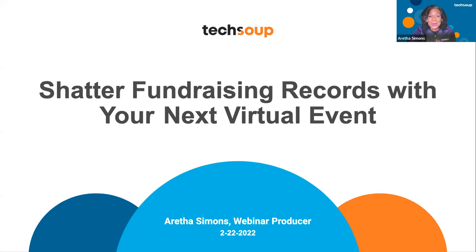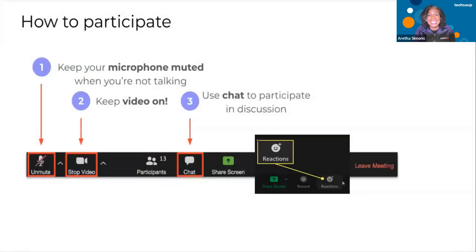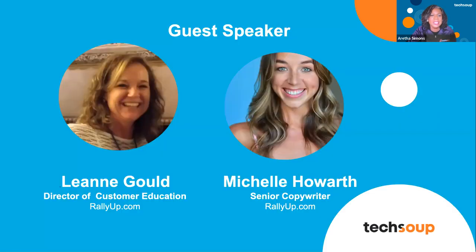Since we're on Zoom, I'm excited to let you know how you can engage today. Please try your best to remain on mute. This presentation will take about 30 minutes. After that, you'll be able to ask questions and unmute yourself using the raise your hand option. Rally Up has team members in the chat room answering your questions, so feel free to ask as we go.